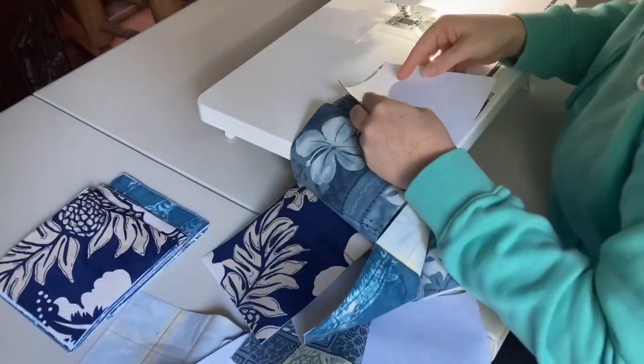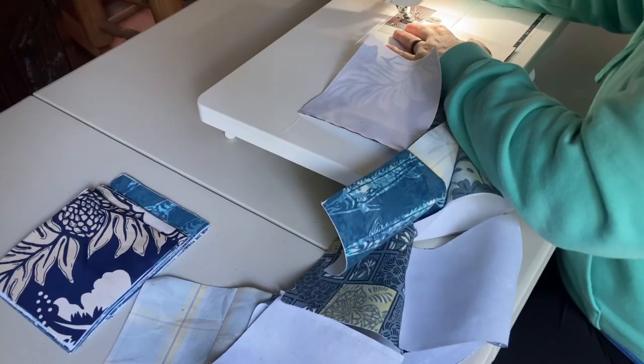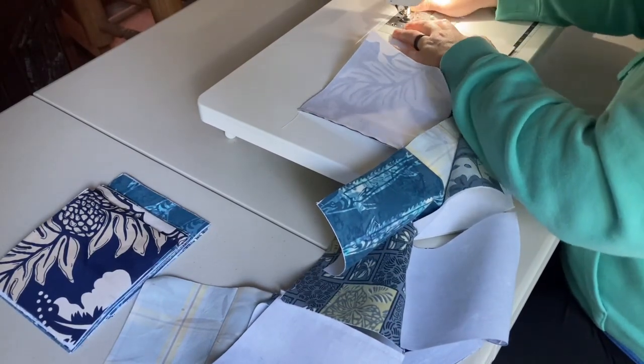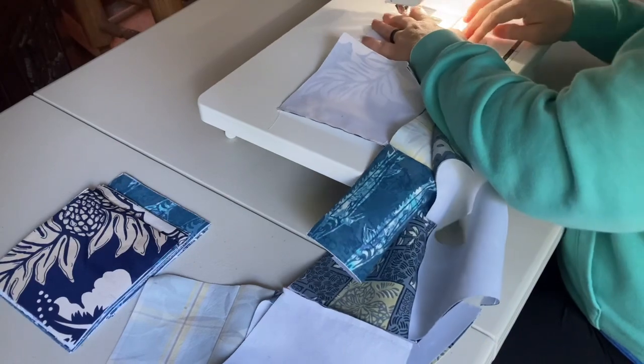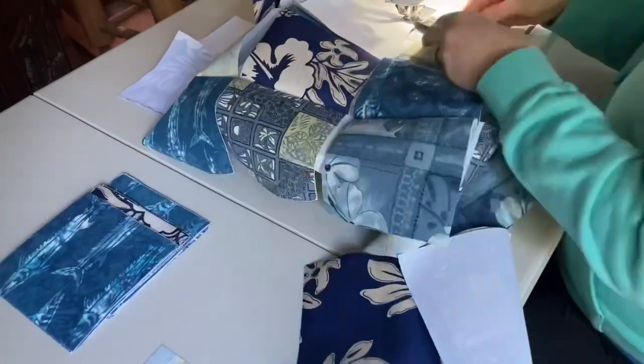Now we are ready for the fourth column. Open up what you have so far, attach the top piece from your pile of fabric, and then keep sewing as you've been doing to finish sewing all of the fabric for the rows together.